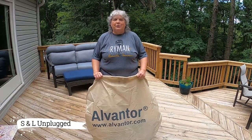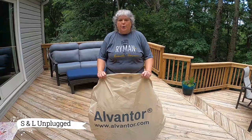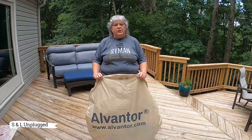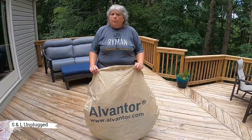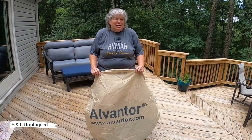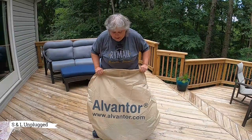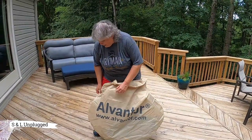Hi! Welcome to SNL Unplugged. Today I'm going to attempt to put up our Alventor pop-up tent. It's a screen tent — it pops up and it comes in this bag. We bought it a couple weeks ago. It arrived a couple days ago, but we let it sit in the garage because everything's got to disinfect because of the COVID-19. But I'm going to attempt to put this up by myself and see how that goes.